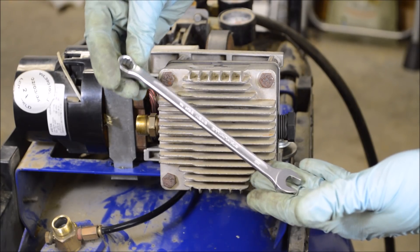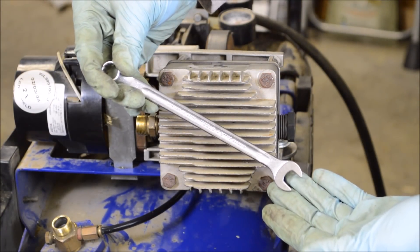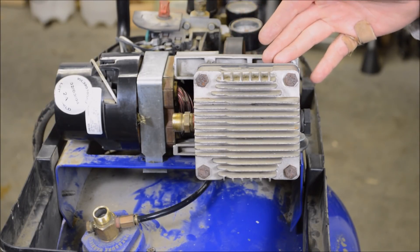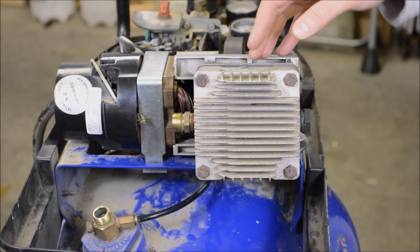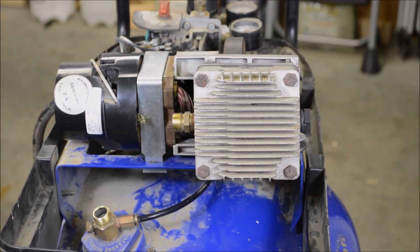Side note — check out these new Stahl Villa wrenches I just got. I'll have more info on those in an upcoming video. After the compressor is reassembled it needs a break-in period. Campbell Hausfeld recommends 30 minutes by opening the drain valve on the bottom and just letting it run. I'm going to do it differently since I haven't installed the exhaust tube yet — I'm just going to let it run like this.